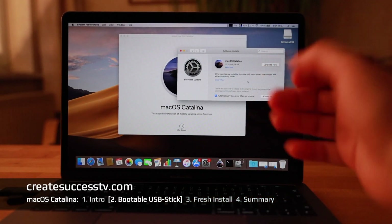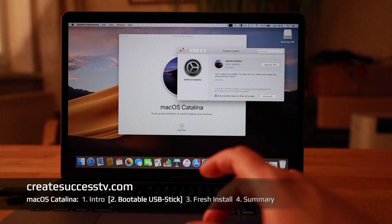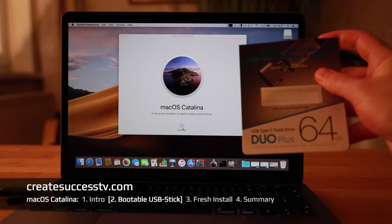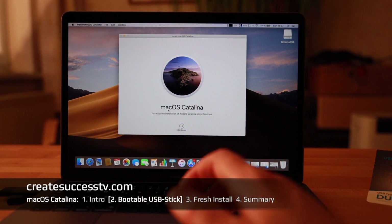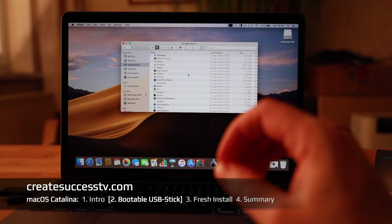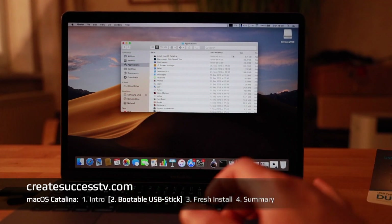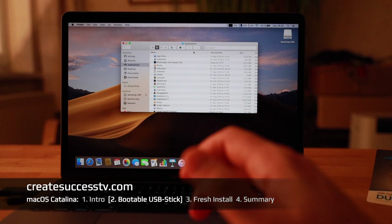The download has finished — it's eight gigabytes, quite a sizable file. Most people after downloading just click Continue and start to install, but as promised I want to show you how to create the bootable USB stick, which can come in quite handy. Instead of going through the installer, go to the Applications folder, click on Date Modified, and the first thing that should show up is 'Install macOS Catalina' — that's what we just downloaded and what we'll use to create the bootable stick.